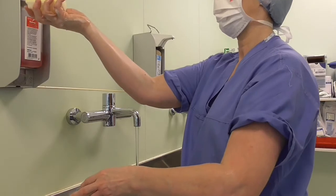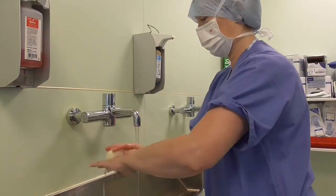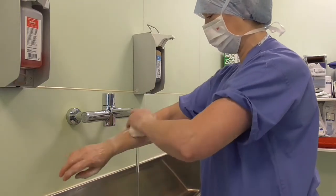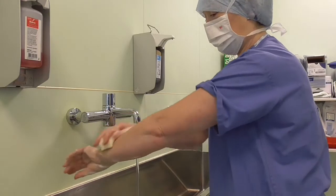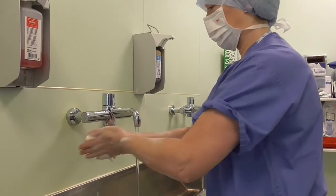Apply soap to the sponge and again wash from fingertips down to the forearms. You don't need to wash right down to your elbows. Lots of soap.